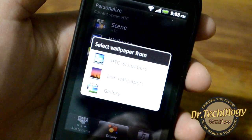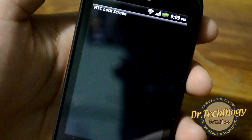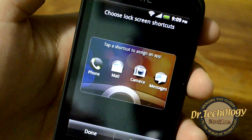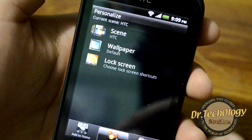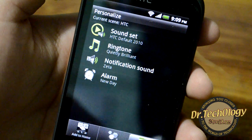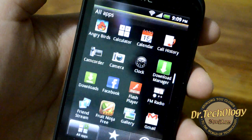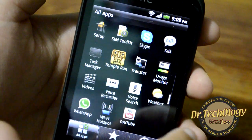We also have the live wallpaper option and the lock screen option where you can choose shortcuts to put on the lock screen. HTC devices are always very customizable. We have sound options that we can change right from here, and we have the application drawer with all installed applications.